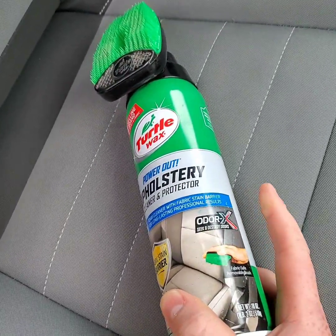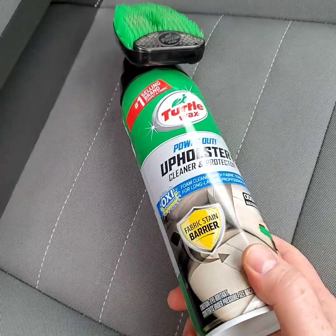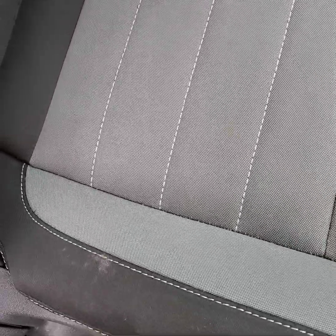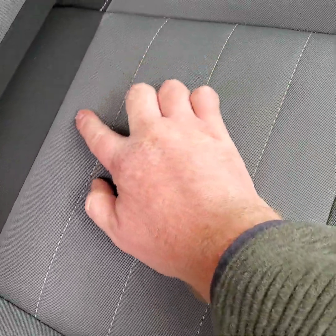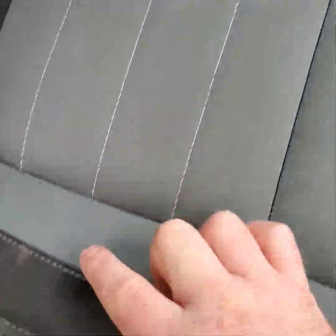The good thing about it is it has Odorex and OxiClean in it. Now, this won't take the place of shampooing and stuff like that, but for spot stain removal it is perfect. In today's video, we're going to be attacking the areas of stain right in here as well as this one over here, and I'll show you how easy this product is to use.